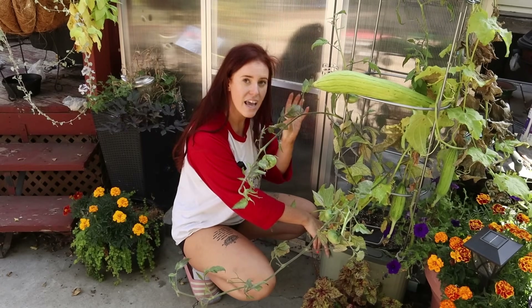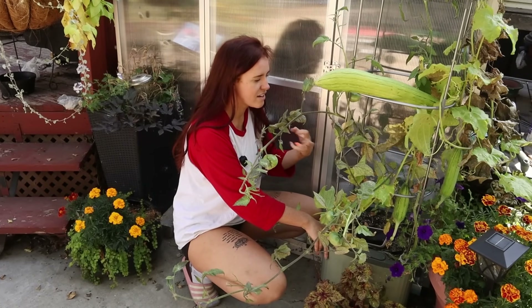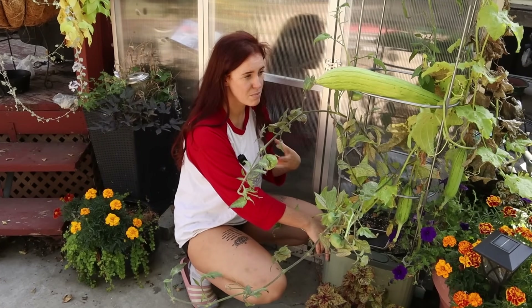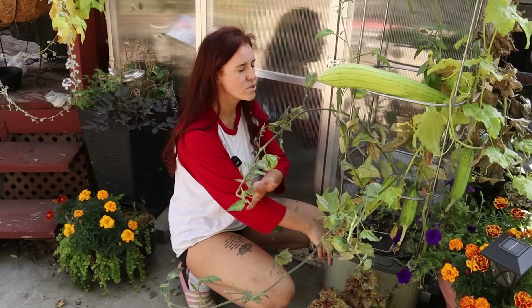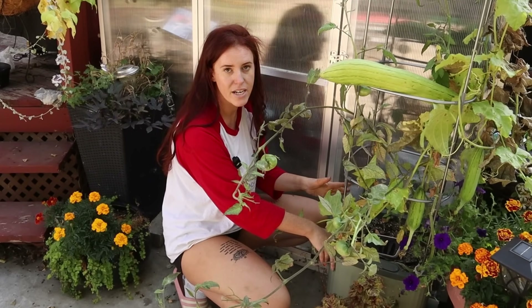I do think that was a key factor — the lack of transplanting, the lack of root restriction due to pots potentially not decomposing quickly enough, was all negated because of this scenario.